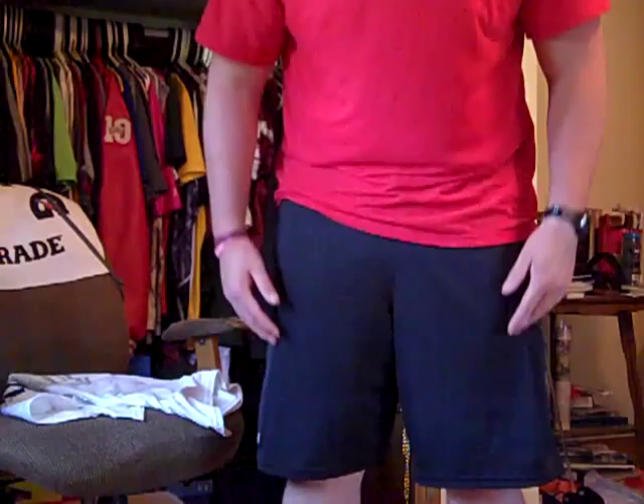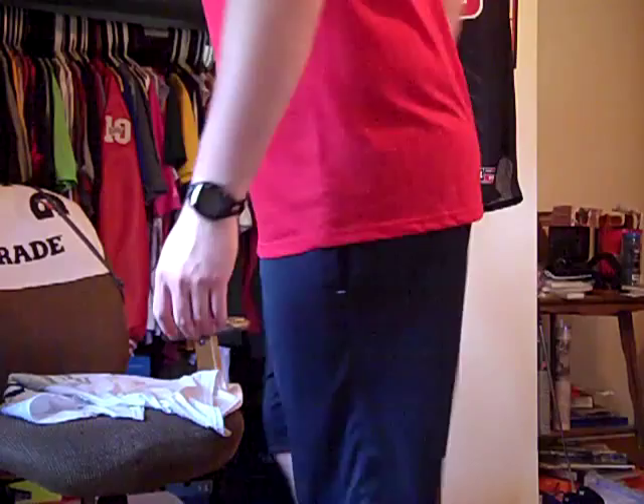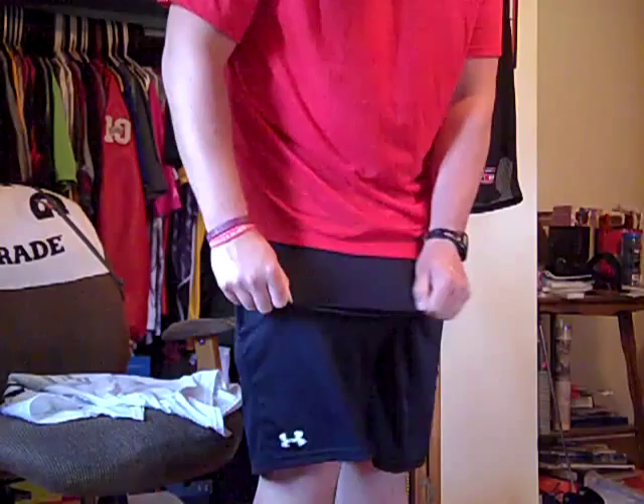They are not too long, not too baggy, and you've got a lot of range of motion. They have a nice stretch material throughout the shorts so they are really stretchy. Not as stretchy as some of their older ones, but they still hold their shape really well and they are just nice.